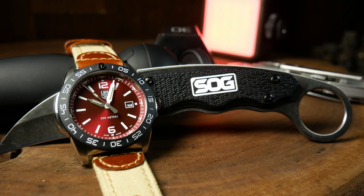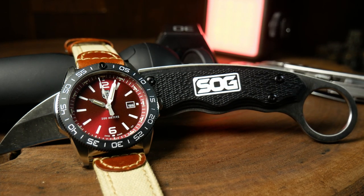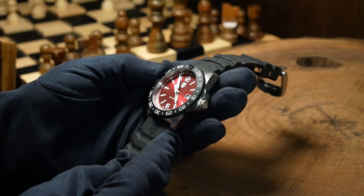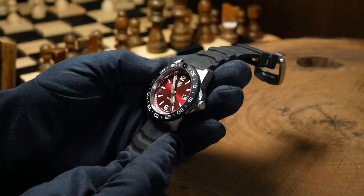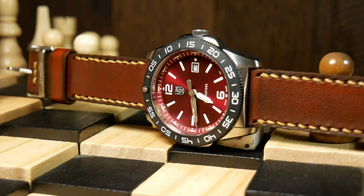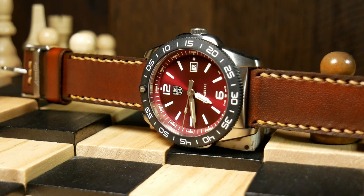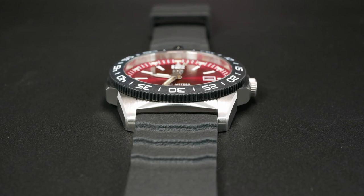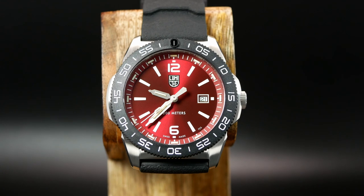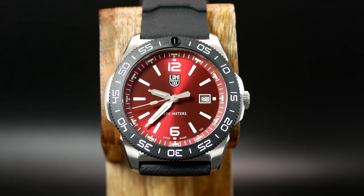Let's talk specs. Luminox lists the Pacific Diver as being 44 millimeters wide, so I was already expecting something on the mid to large side. However, the bezel itself is 44 millimeters — it is 44 if you measure from the 12 to the 6. But that's not taking into account these little wings on each of the sides. With those, you're closer to 46, and with the crown, you're at 49 millimeters. So this is one that is definitely reaching dinner plate territory.